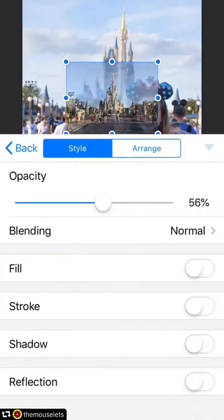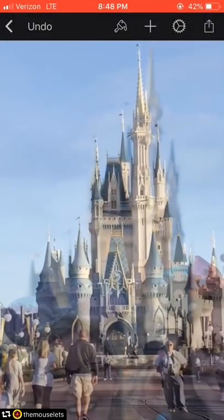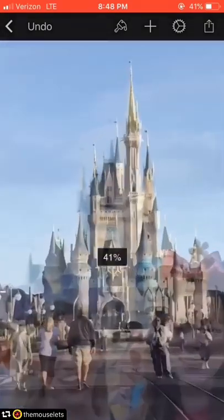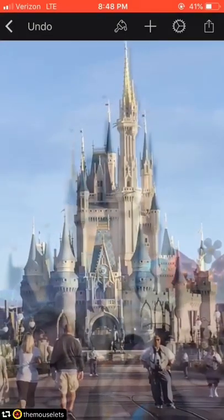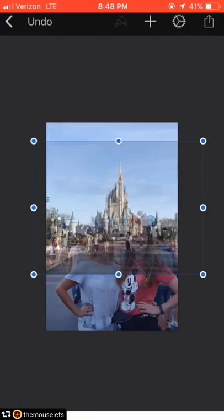I'm going to show you how to remove the people from the background of this picture. The technique I'm using is to take an additional picture, layer it over, and then remove the pieces that have people in it. The first thing I'm doing is turning down the opacity and then lining up the castles as close as they can get. I'm not actually keeping the castle from that second picture, but this helps line up the street.